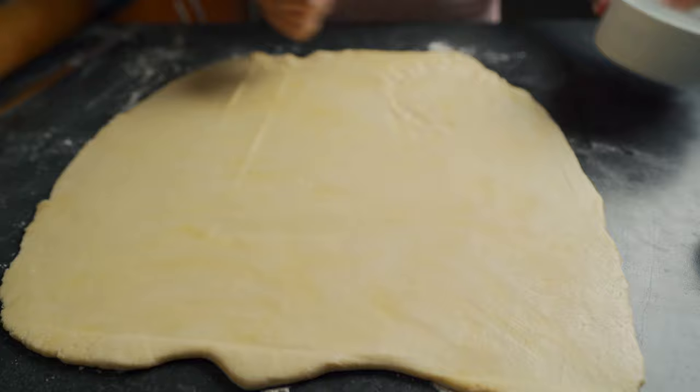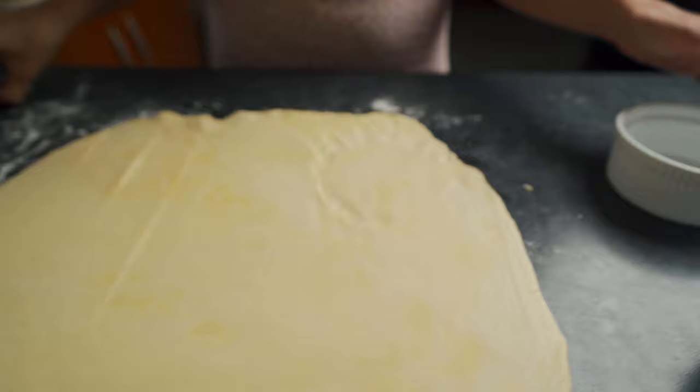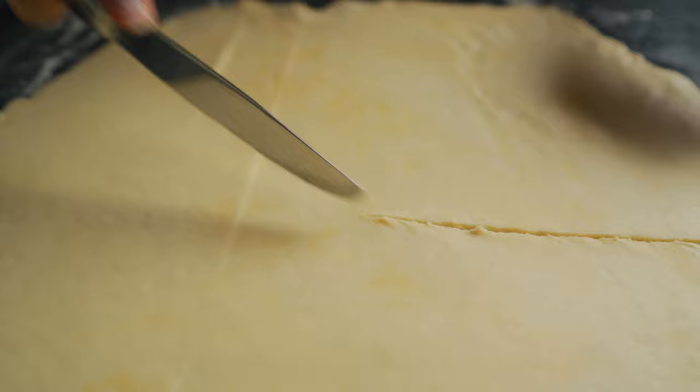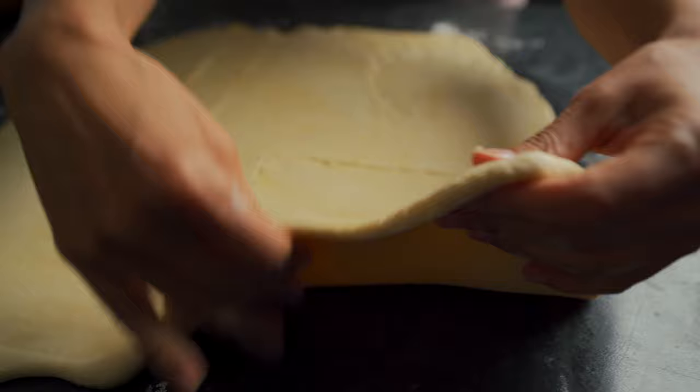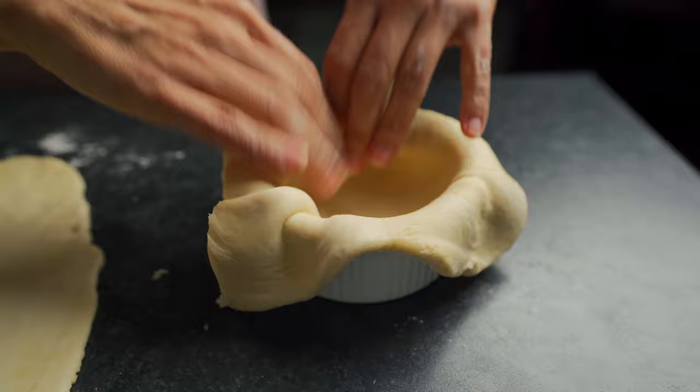Take some of the dough and place it into the ramekin for the bottom of the crust. Cut the dough and place it over the ramekin. At this point you can just manipulate it a little bit with your hands. It doesn't have to be perfect — this crust is actually very forgiving.